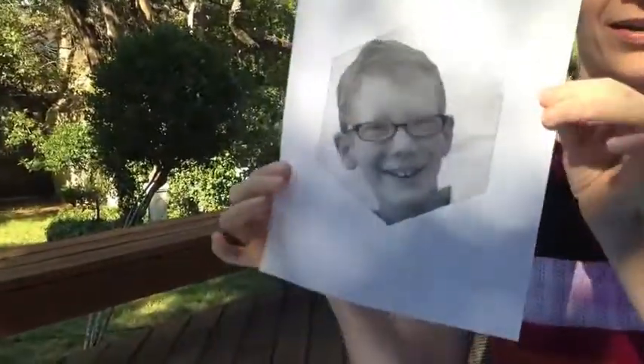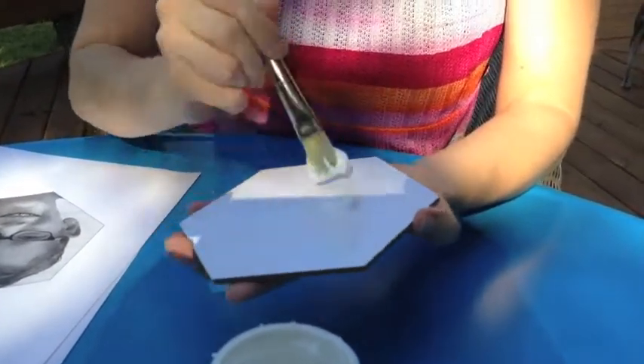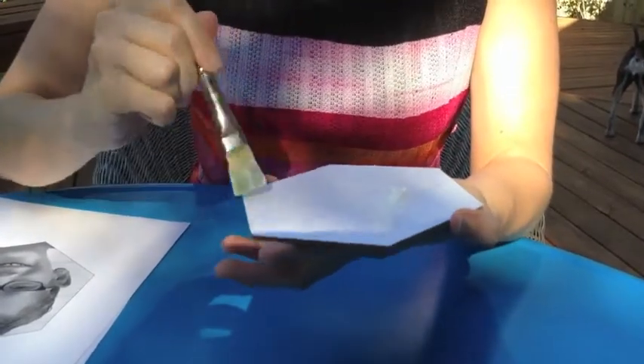Today we're going to transfer a photo that we've made just a laser print of onto the canvas, so that we can still see the canvas coming through and get kind of an artsy effect like in these ones here. We're using Liquitex Medium. I am not paid or endorsed by Liquitex at all — I just really like their product. It is a really nice glue because it's matte and it dries totally tack-free, giving you a really great result.